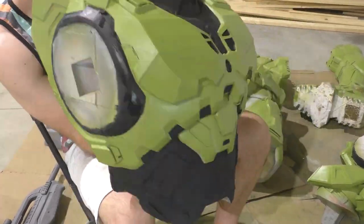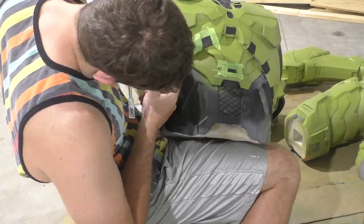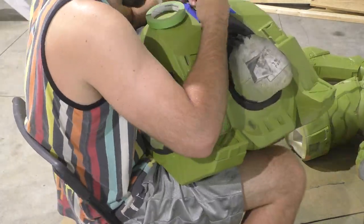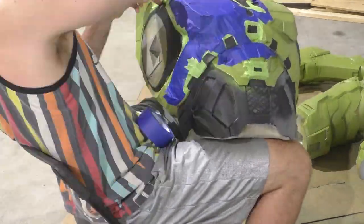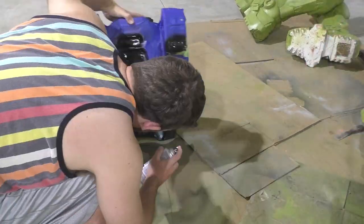So once that green has dried we can start adding the other colors. Initially I just painted on these black details with some black acrylic paint but didn't really like how the finish settled — I felt like it was a little bit too matte — so I had to resort to a lot of taping. We're going to tape all these areas off that we want to remain green and then we'll just paint everything else black.